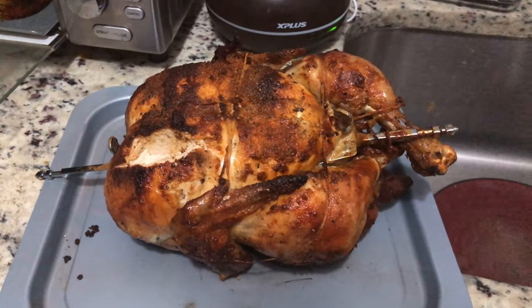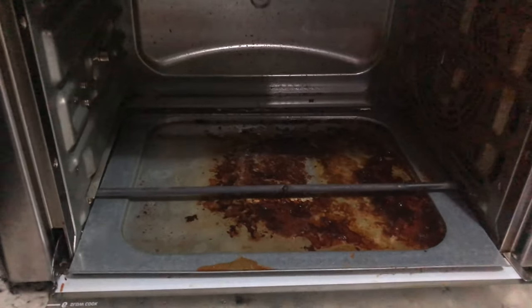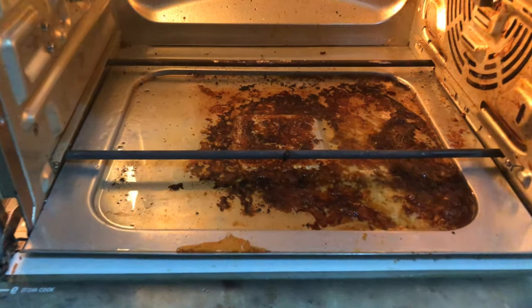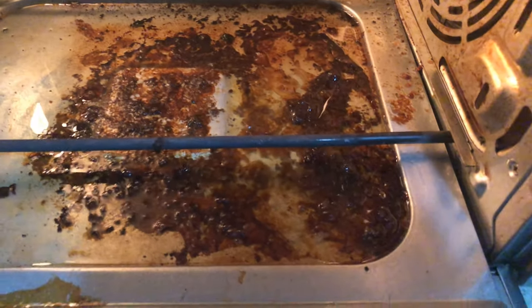Remember, this is five and a half pounds and it just barely fits in there. The important thing is, look at all that grease that fell out of the bottom. So not only did we get a nice rotisserie bird, but all that grease came out, and of course the extra seasoning.